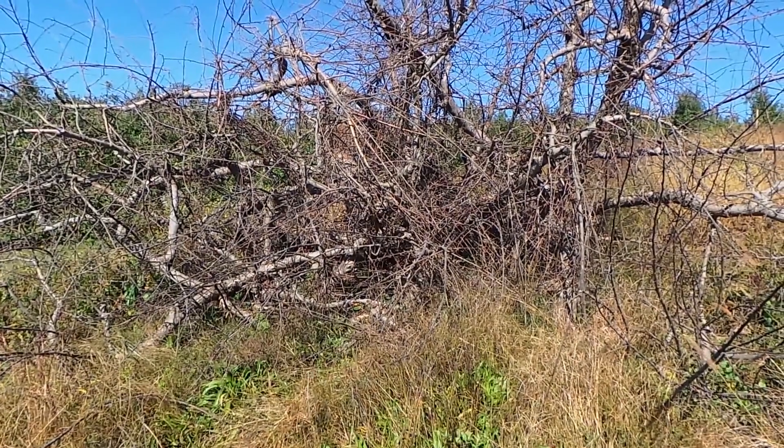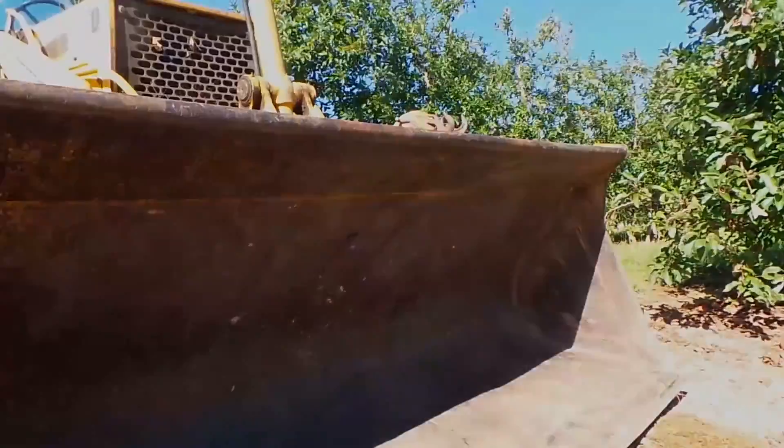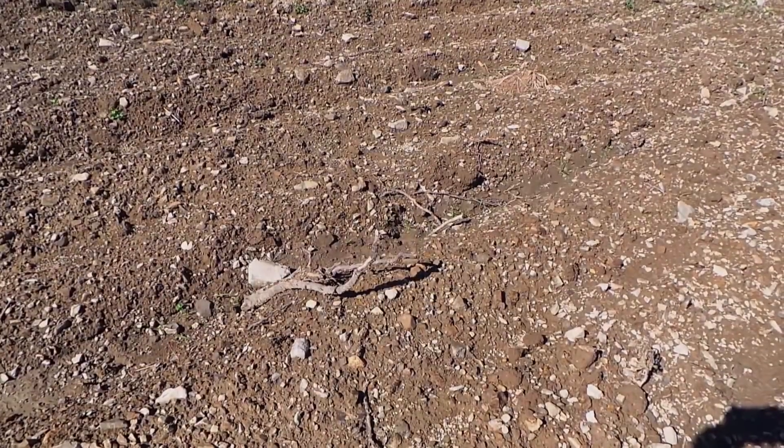Your first step is to remove old trees and roots. Rip the soil to expose additional roots and rocks for removal. Take soil samples for pH, fertility, and nematode analysis. Apply lime.